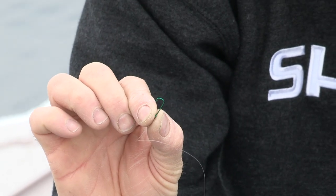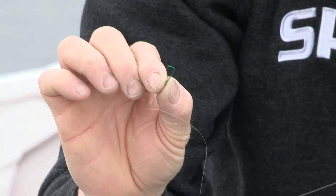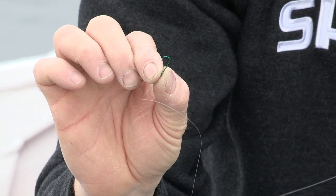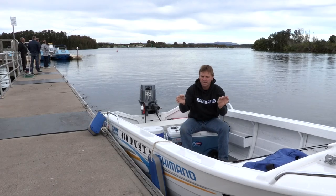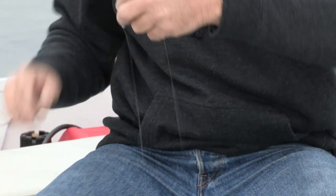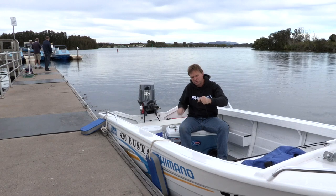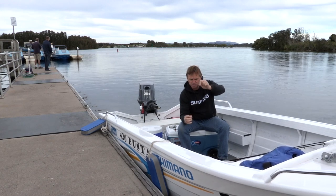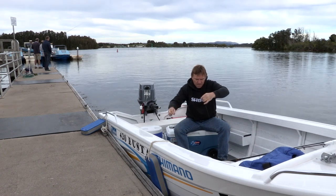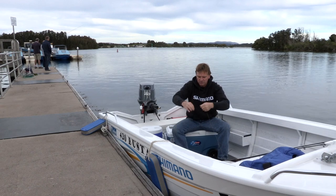I like a trace of about a metre, and to that we add a very small hook. Ludrick have got a very small mouth, so normally a short shank number 8 is just about right. Once you've got your hook on, we come up around 300 millimetres to our first lead. I'll add two leads to start with and then test my float. You can use split shots for this — I'm just using little pieces of sheet lead, which I find work really well. So we've got two bits of lead on our 6 pound trace, down to a number 8 short shank hook.